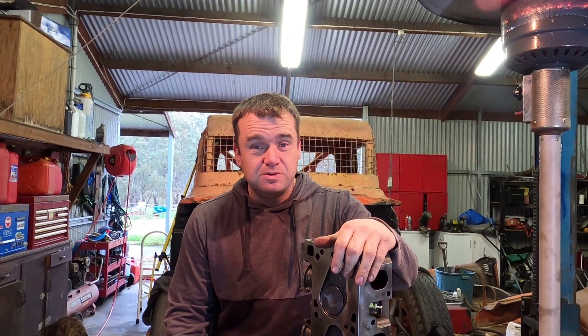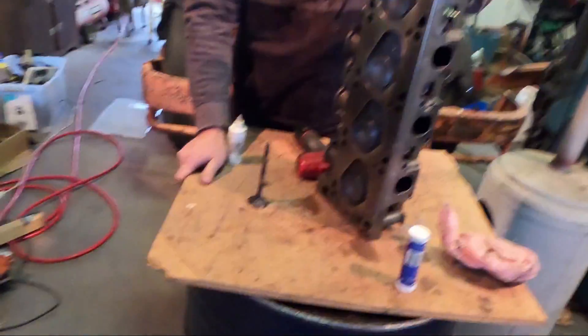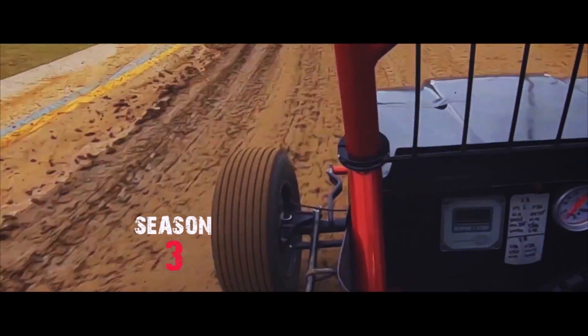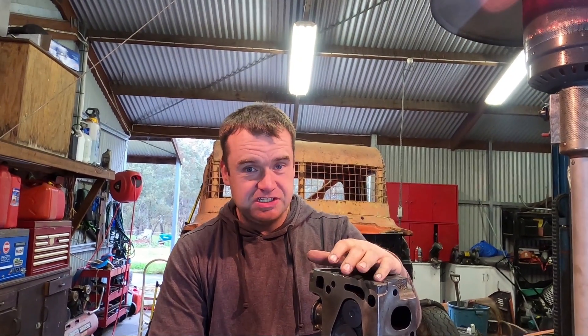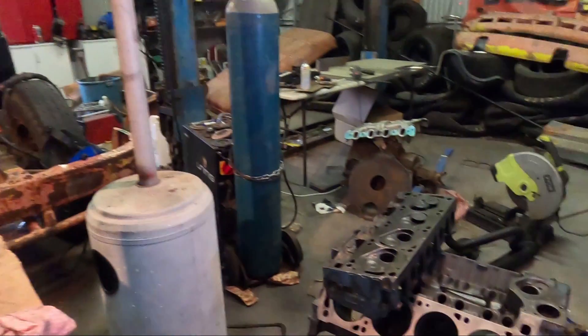Hi, it's Steve here from Haightley Motorsport and today we're giving the old race truck a head job. The original plan was to check out the condition of this old 302 Cleveland out of the race truck, and as you can see it's gone really really well because now we're in the process of a full rebuild.